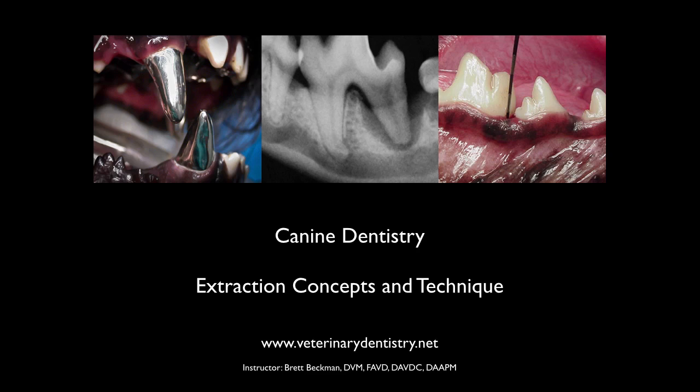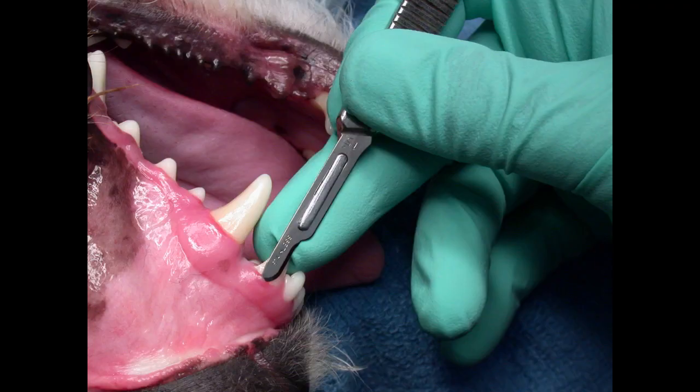Let's now turn to extraction concepts and techniques. We won't go into extreme detail here because the Simple and Surgical Extraction course, the five-hour webinar, goes over each individual tooth in detail and talks about all the tips and tricks. We will mention the basic approach to extraction in several teeth in the dog, but in order to talk about extractions, we need to talk about technique initially, whether it be simple or surgical.